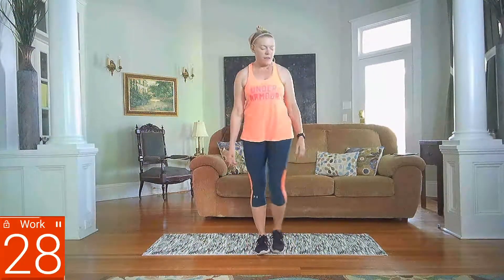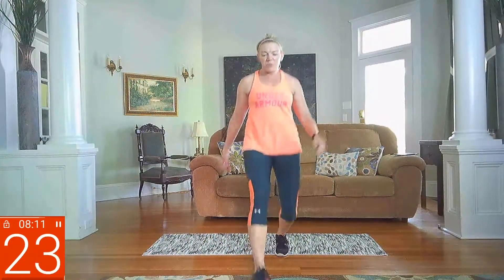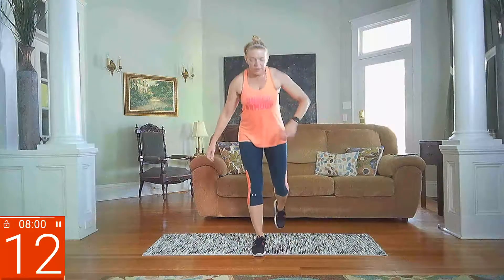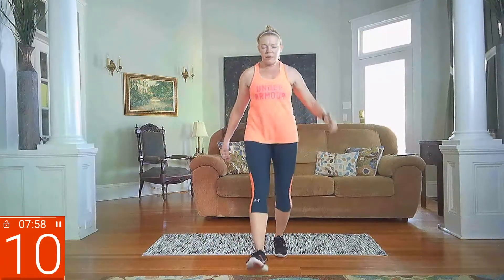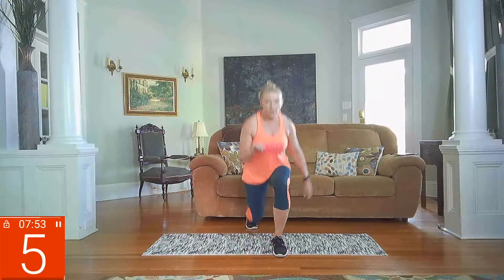Three-way lunges — make sure we do both legs. Forward, side, reverse — going right and left. Starting right side: go forward, side, reverse. Other side — make sure you're switching legs. Left side: side lunge, reverse lunge. Right side — you got it, halfway there. Left side, 10 seconds. Reverse. Right side, finish it out.